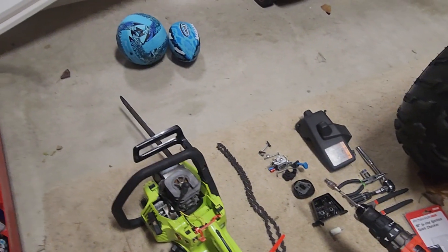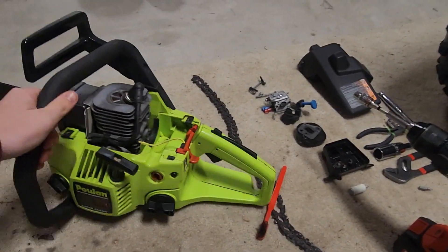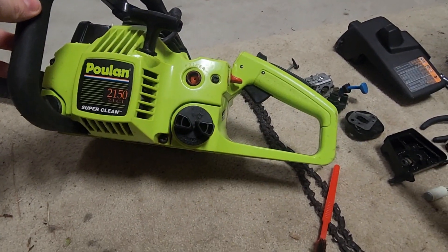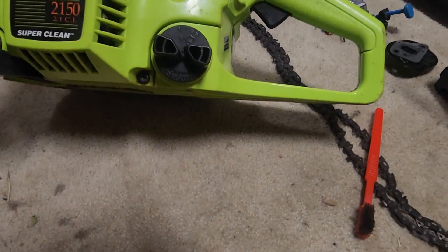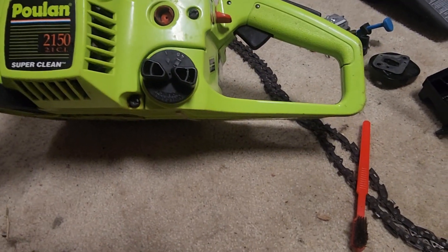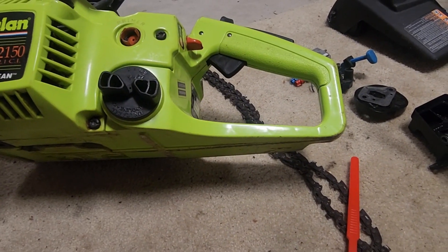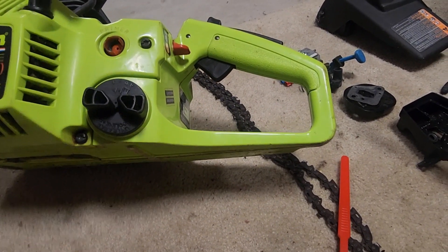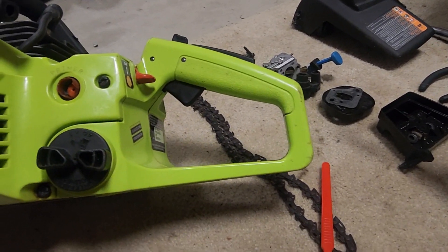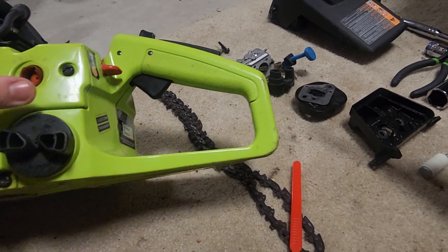Hey guys, I have this pull-on chainsaw that I'm working on — this one's about 15 years old, came from my grandpa. It's a 2150 Super Clean — I'm not sure what the '2.1C' designation means. I saw this and asked him if I could repair it, and he said sure. The fuel lines needed to be fixed, and I got those on the way.